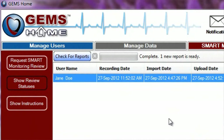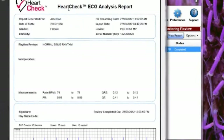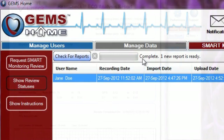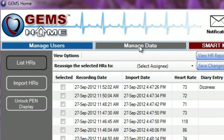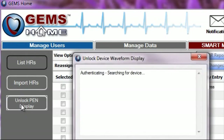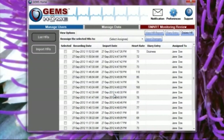When a report is ready, it will be displayed within the Smart Monitoring Review section of GEMS Home. Simply double-click the listing to open the report. Once you've received and reviewed your first Smart Monitoring Heart Rhythm Analysis report, you can now unlock the Pen device to display your ECG waveforms. You can do this in the Manage Data section of GEMS Home by simply clicking Unlock HR Display. Once the unlocking process is complete, you can view your ECG waveforms both while taking a recording and within GEMS Home.